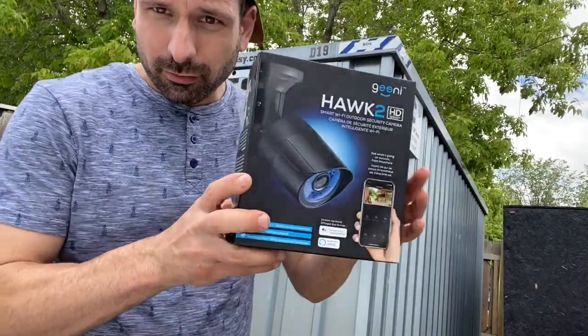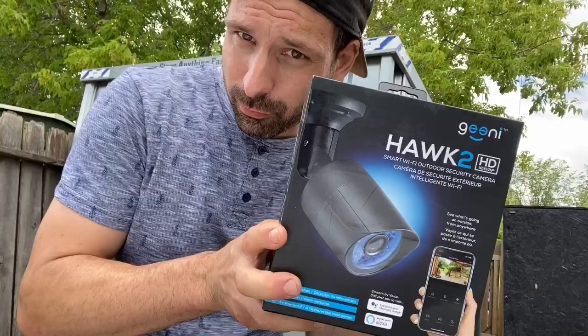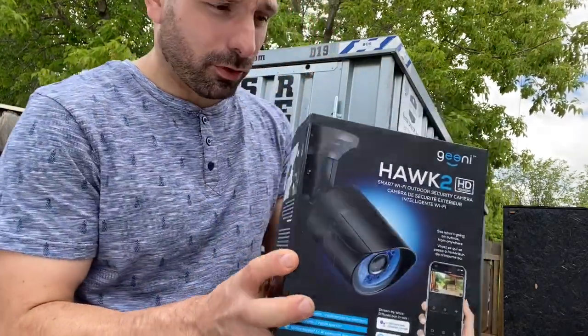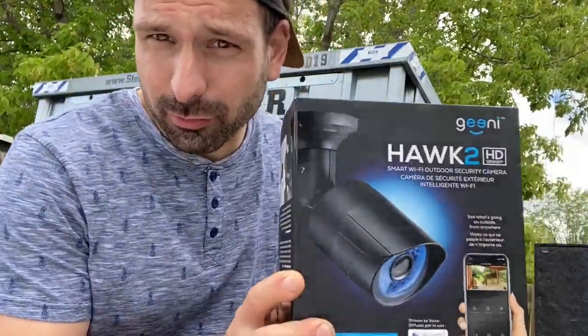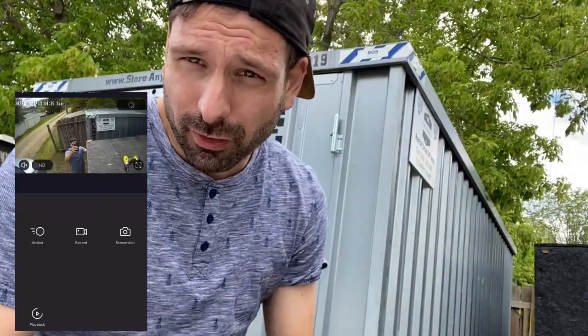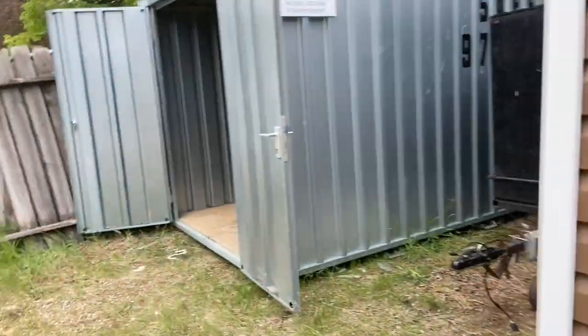I also picked up this Hawk 2 security camera. The reason I got this one is because all my other cameras are Genie brand, the Walmart brand cameras, so I wanted them all to sync up to the same app. If you want to see more about what I'm talking about, I've got another video on security cameras that I'll link here.